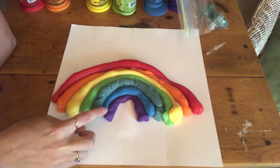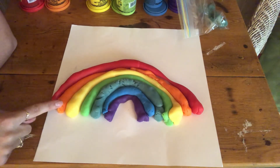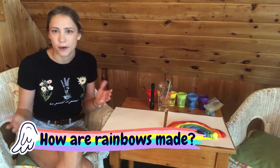Violet or purple, indigo, blue, green, yellow, orange, and of course red. Great job making your rainbow. Now that we know about all of the colors of the rainbow and that a rainbow is a beautiful arch in the sky, let's talk about where those colors come from and how a rainbow comes to be.